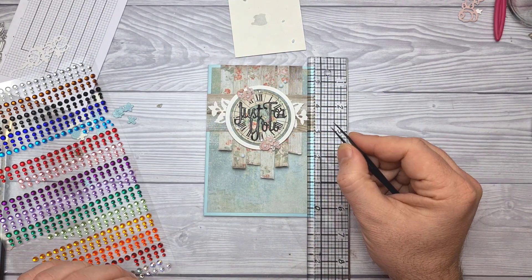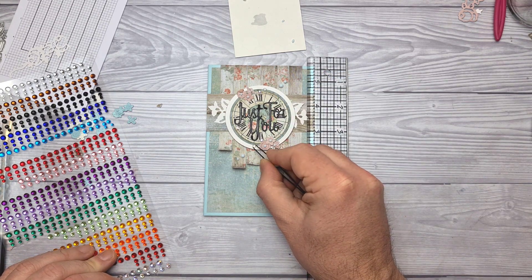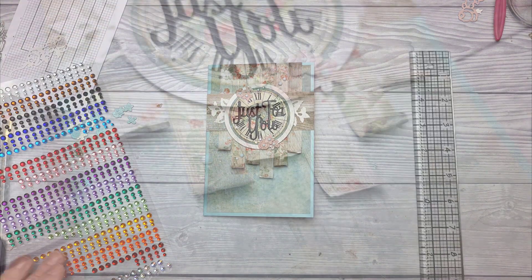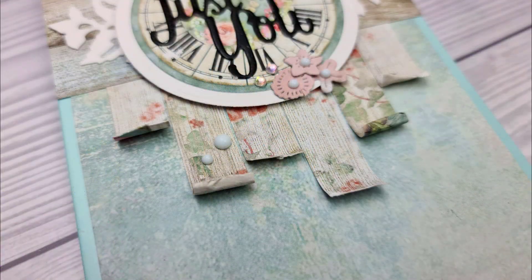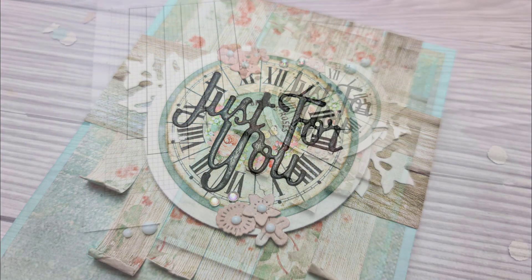Then just a tiny little bit of bling — a few Aurora Borealis adhesive gems to finish that off. And there you go, that is card layout number 24. Here's a closer look at the strips, and here's a closer look at the embellishment cluster.